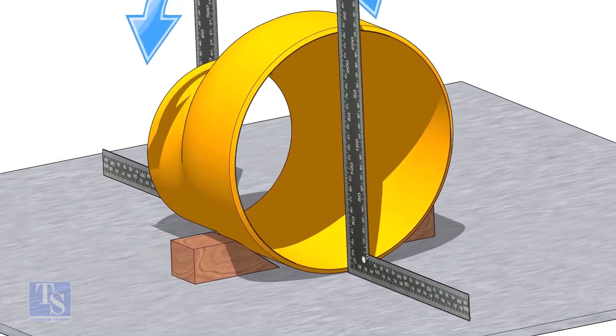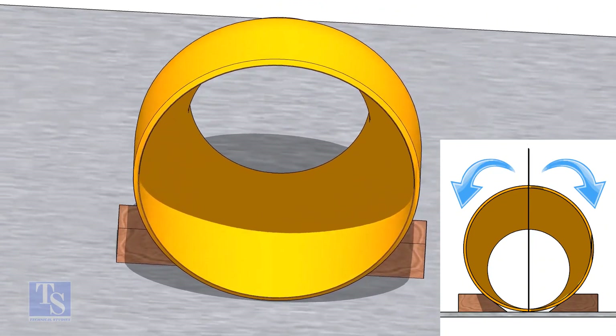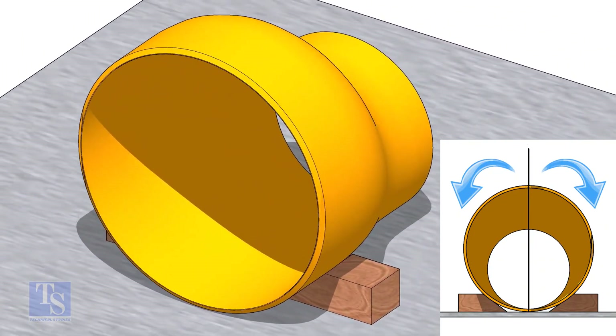This means that now the reducer sits on its straight side. Lock the reducer from both sides to restrict it from rotation.